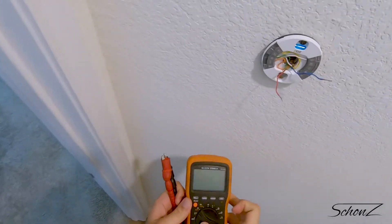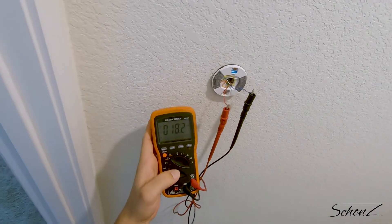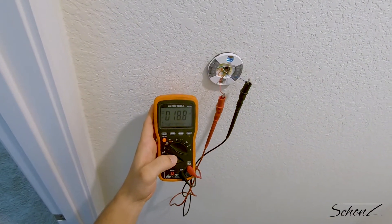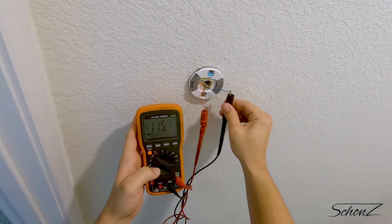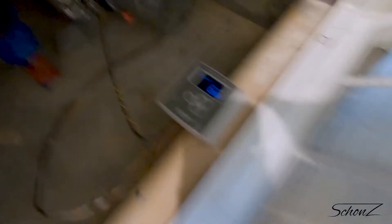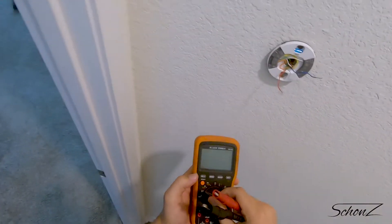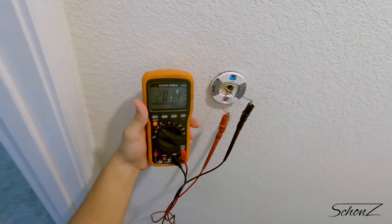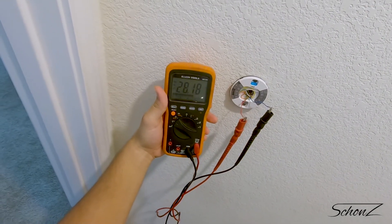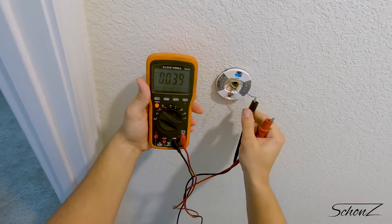Let's go back and check the power at the thermostat. Nothing — that definitely should have worked. There's power here at the vent controller, so what the... oh, I'm an idiot. The handler is providing AC power, not DC, to the thermostat — so I need to make sure my multimeter is set to AC, not DC. Okay, 28 volts — that looks right.